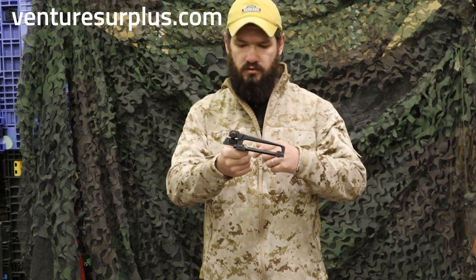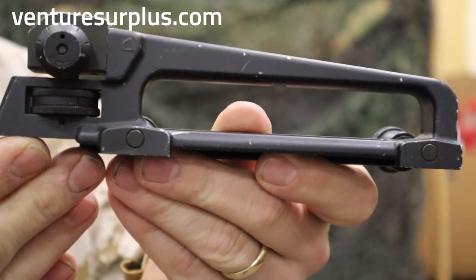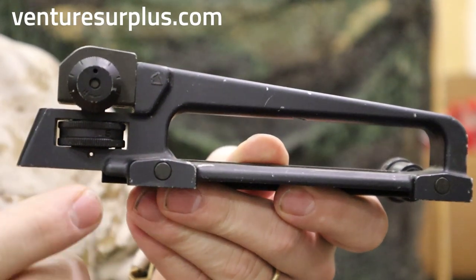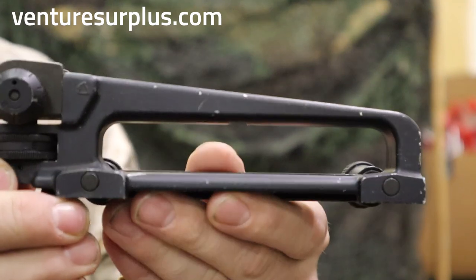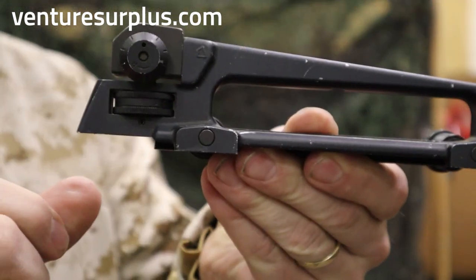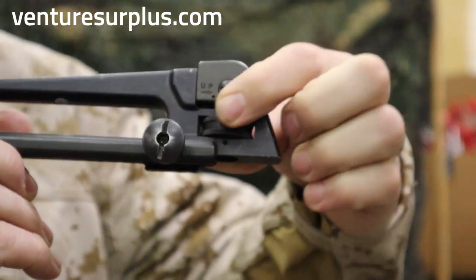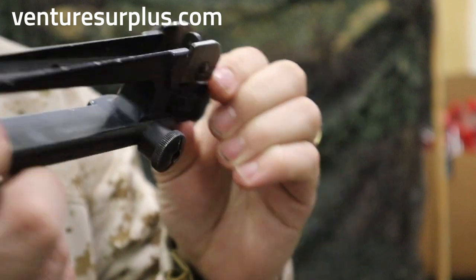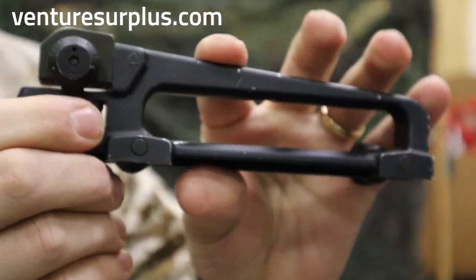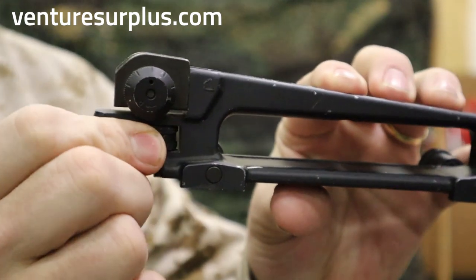Let's go up a little closer and take a look at some of the features on this carry handle. Right here we have our range adjustment. You can see the dial and the numbers on each side. What this does is give you the range adjustment and it kicks this sight post up and down.